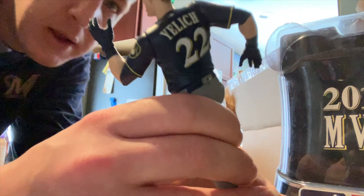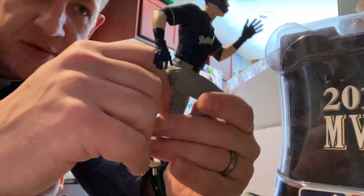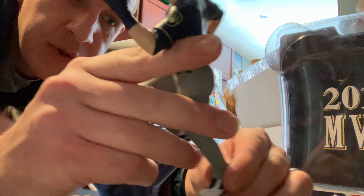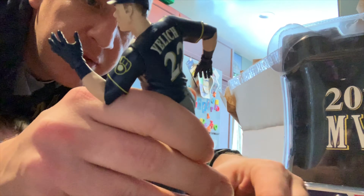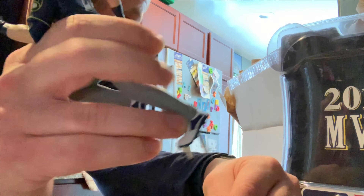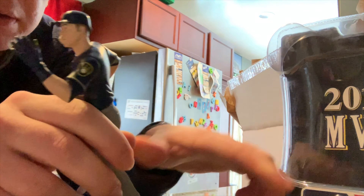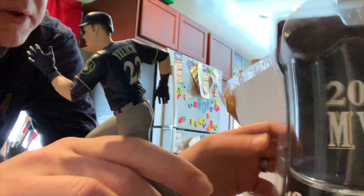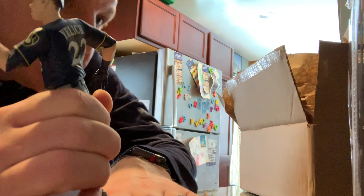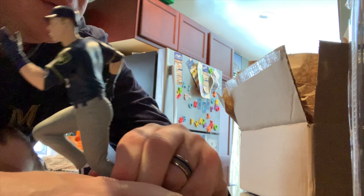We put it on the stand. It's a nice print jersey, looks good, pretty cool. My son wants to see it — see it on the pants. Let me fix it, hold on. There you go. There's a limited edition marking — make sure we got it on there right first and foremost.